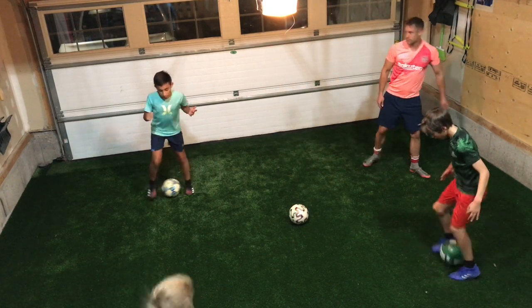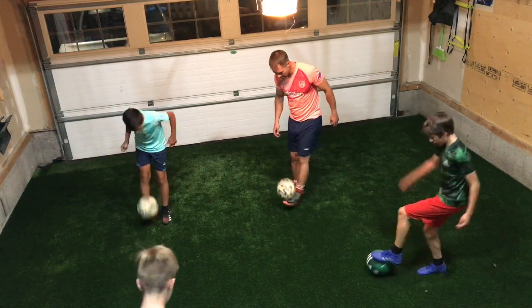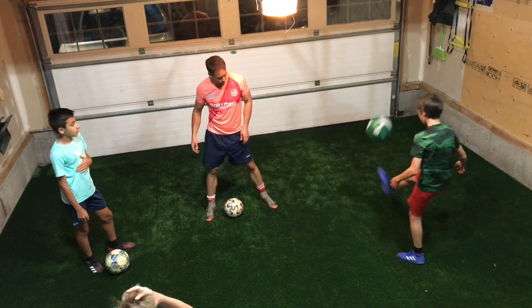When I say stop, I want you to ball up juggle to 20. Go. Stop. Come out. You're good.